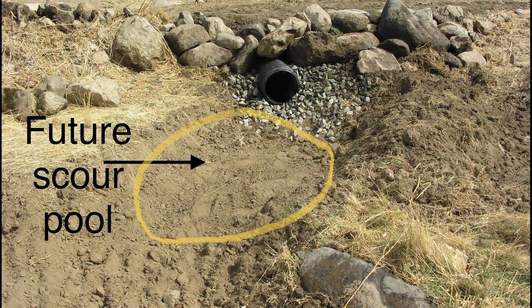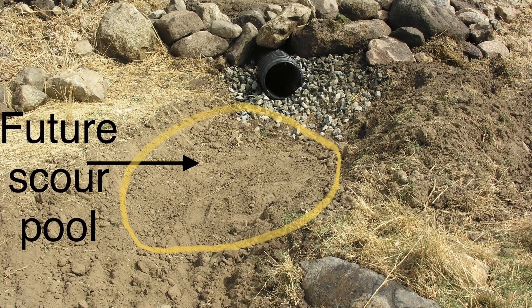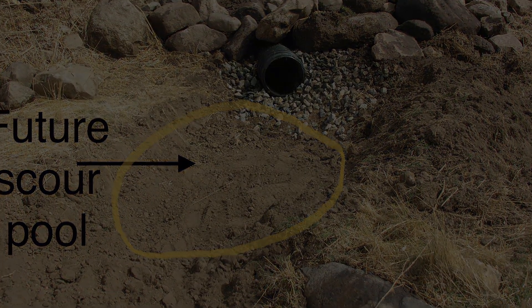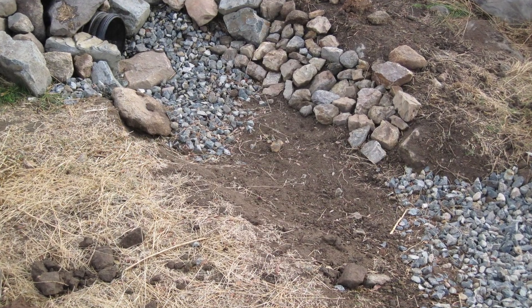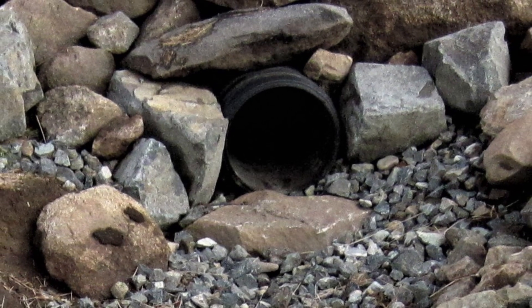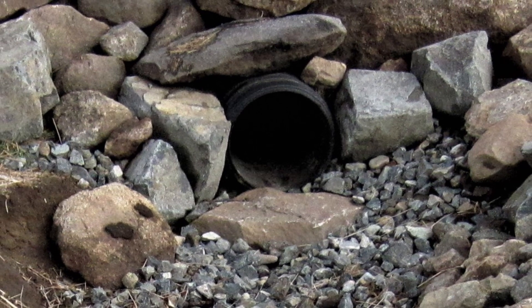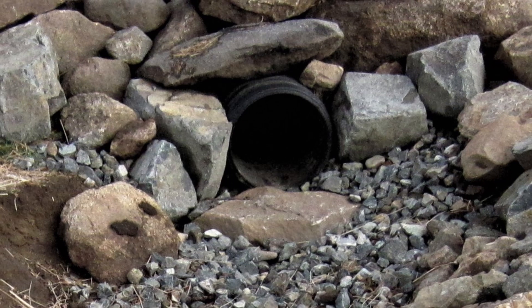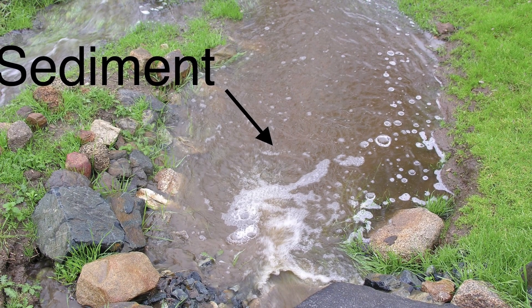Once again using the backhoe and hand tools, we created an exit pool — also known as a scour pool — on the downhill side of the culvert. We lined the edges with nearby rock, keying each rock into the sides of the pool to stabilize it. Next, we filled the pool with small rocks. This time we put a large flat rock directly under the culvert lip. This rock placement is designed to catch the falling water and dissipate the energy, thus slowing the water.